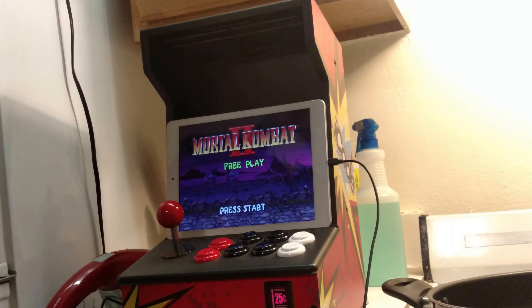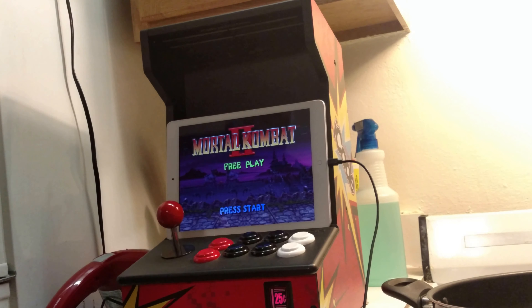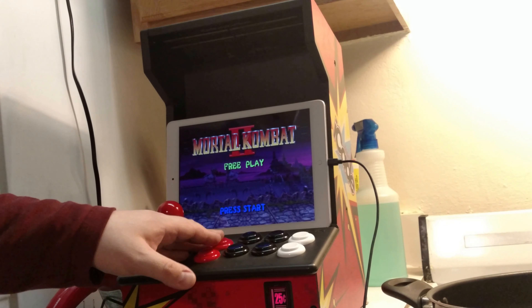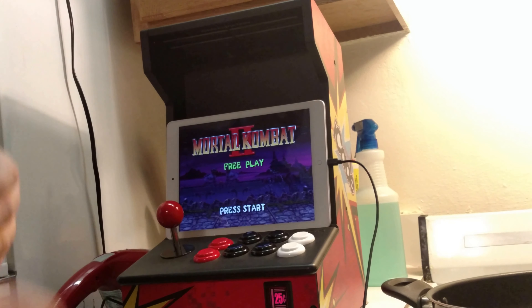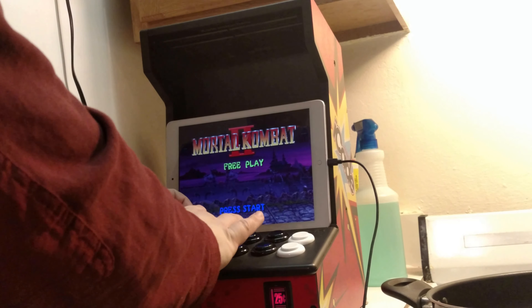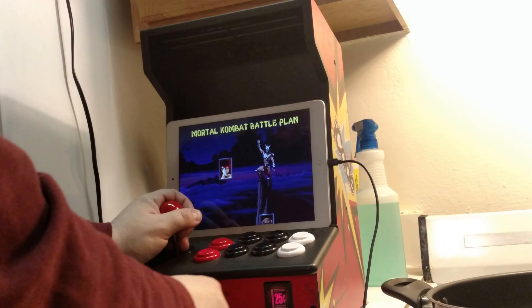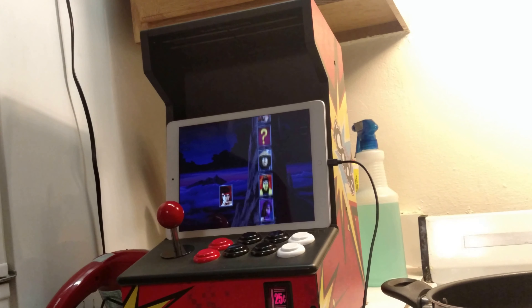Alright, picked up one of these things — if you remember them — the iCade. Won an eBay auction for ten bucks. After I got this, that's what kind of made me want to start building an actual cabinet, or a Bartop Arcade, or whatever.